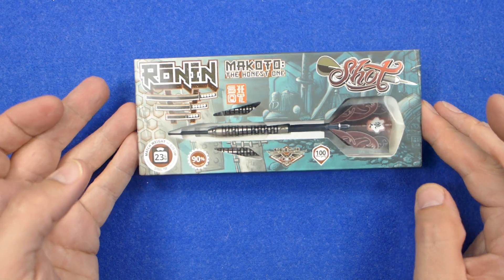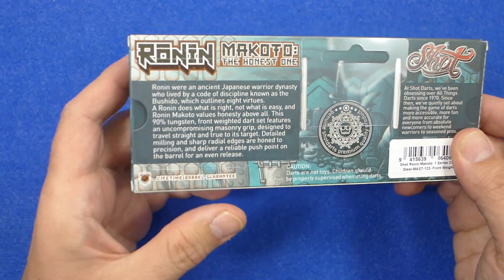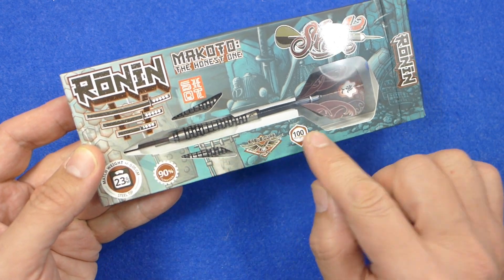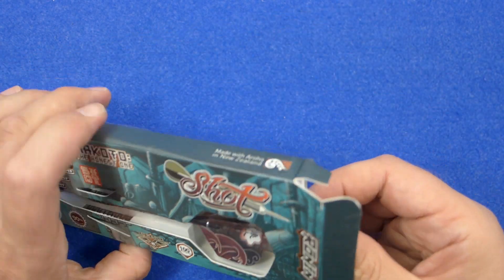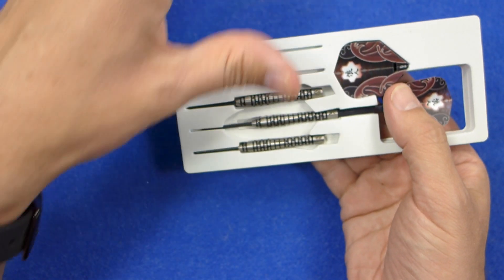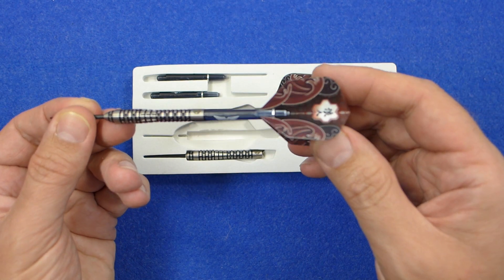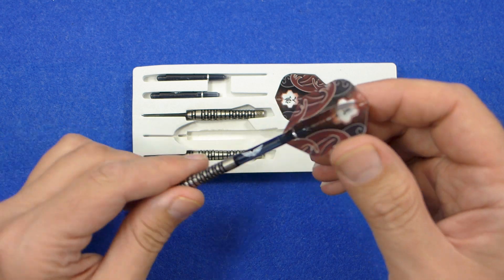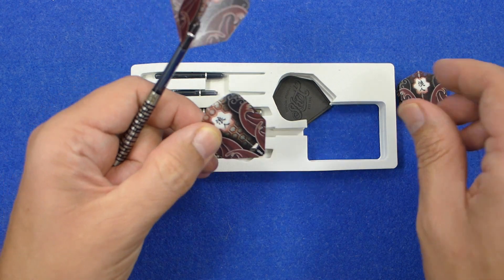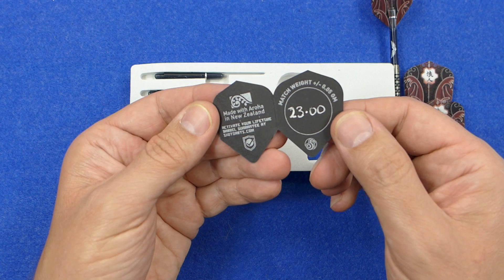As with the other Ronan Darts, they come in a very neat slimline box with a little bit of a story on the back about the darts and the theme, and you've got all the info on the front of the box. Inside there's a pull-out foam tray holding everything in place. The darts are fitted with eagle claw stems, in-between size, and you've got a set of standard shape flights. Underneath there you've got your barrel guarantee certificate.